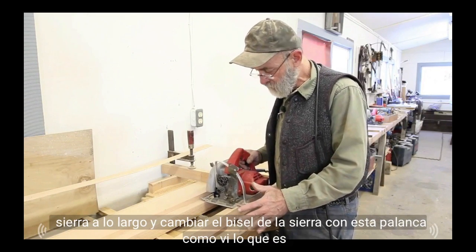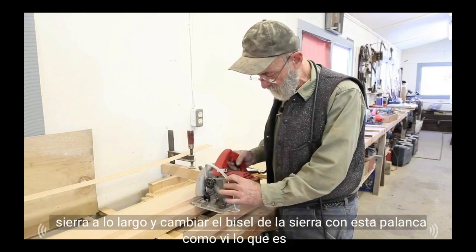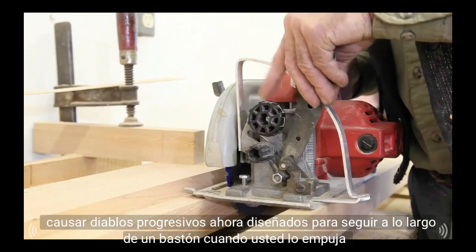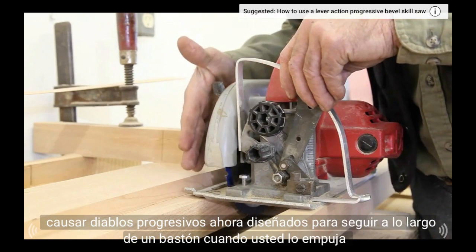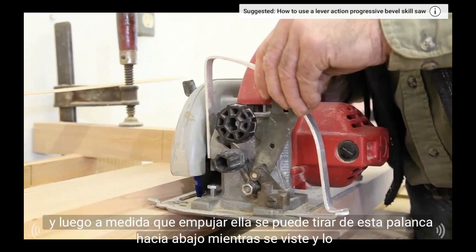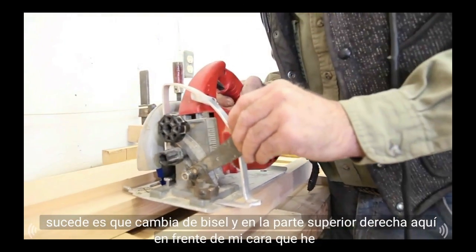I can saw along and change the bevel of the saw with this lever as I saw, so it saws progressive bevels. It's designed to follow along a batten when you push it, and as you push it you can pull this lever down as you saw, and what happens is it changes the bevel.